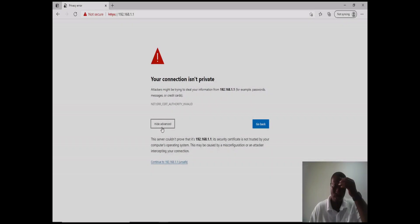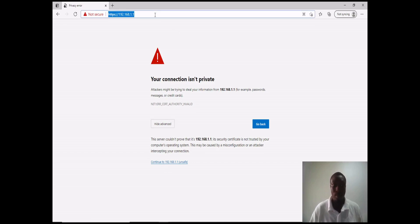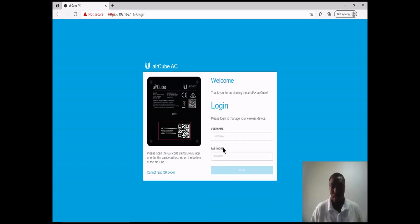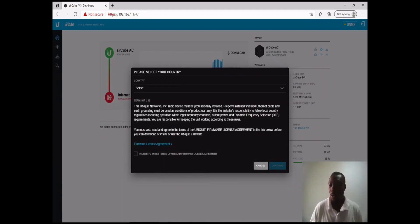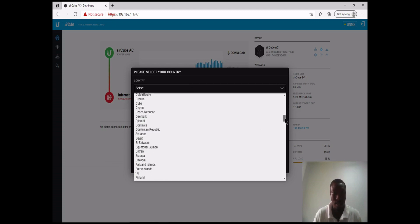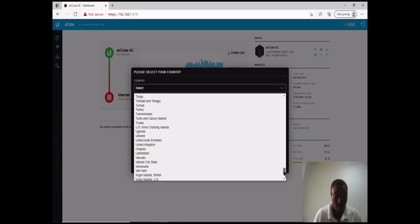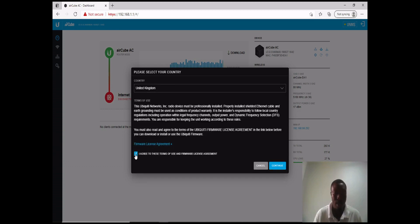Now let's proceed with the configurations. To configure an AirCube you need to type in the IP address of the AirCube. When you type it in, a browser warning appears — click on Advanced and then Continue. That gives us the login page. The default username is 'ubnt'. Once you log in, the first thing you see is a prompt to select your country preference. In this case I'm selecting the United Kingdom, then click Agree and Continue.